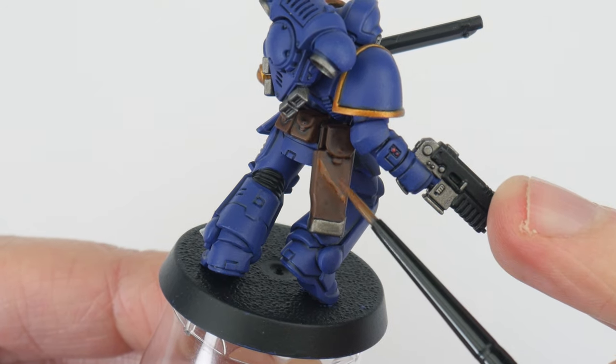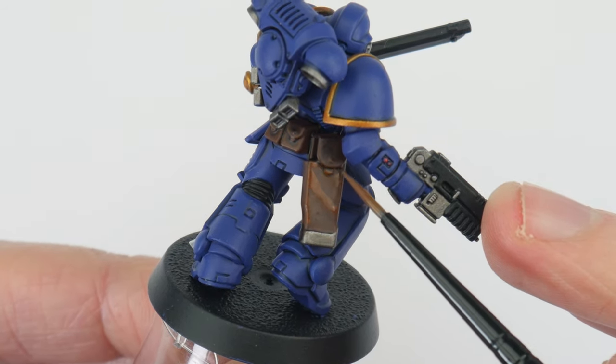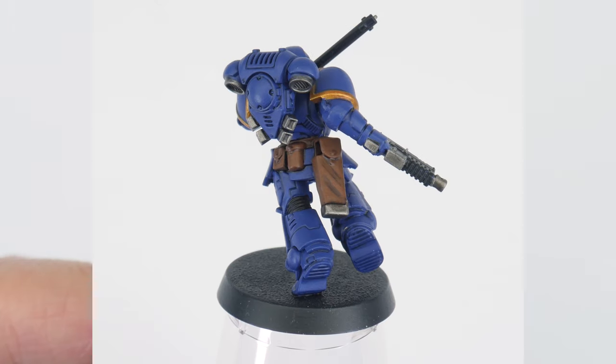The first way we can do this is simply by working up to a lighter colour on the raised areas and detail. I'm using Mournfang Brown again on our belts and pouches, but this time I'm only painting it on the raised detail, so we can still see the shade which has given us that definition.